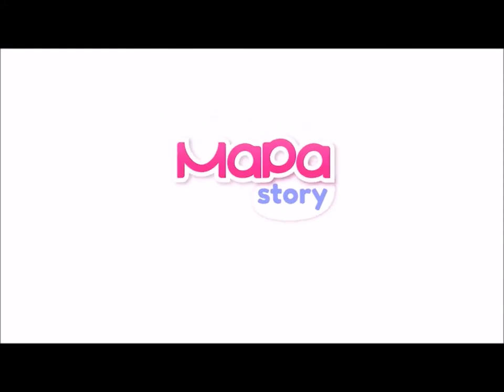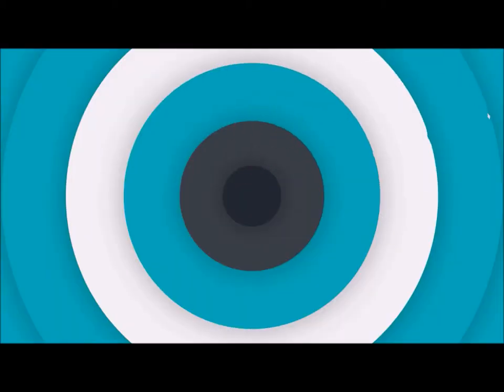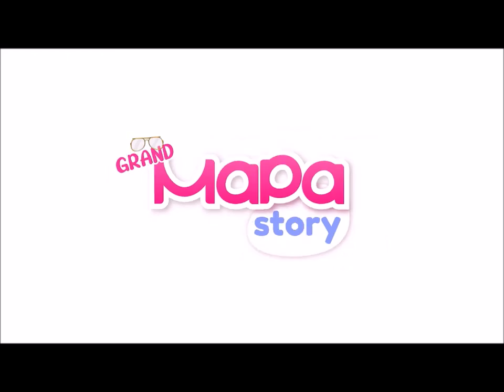Download the Mapa Story app from Google Play Store now. Welcome to Grand Mapa Stories.